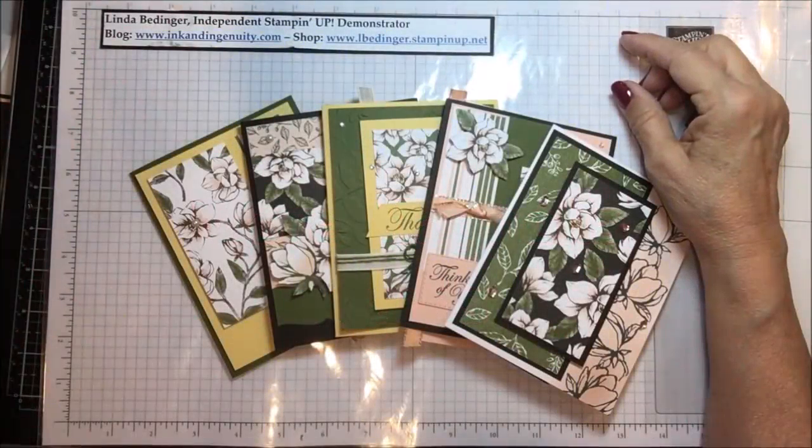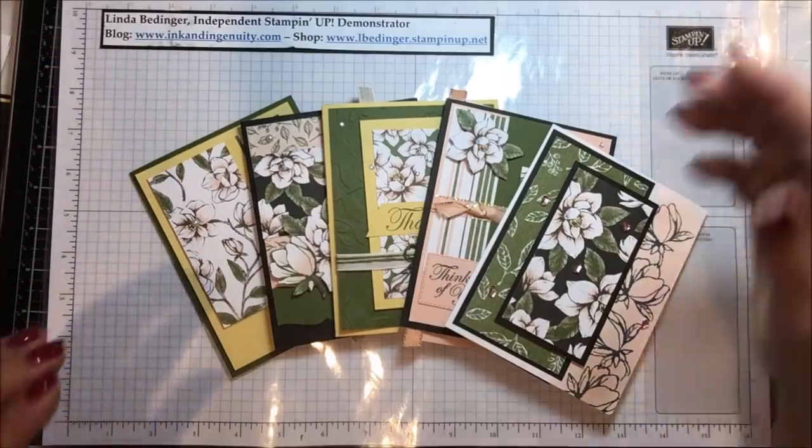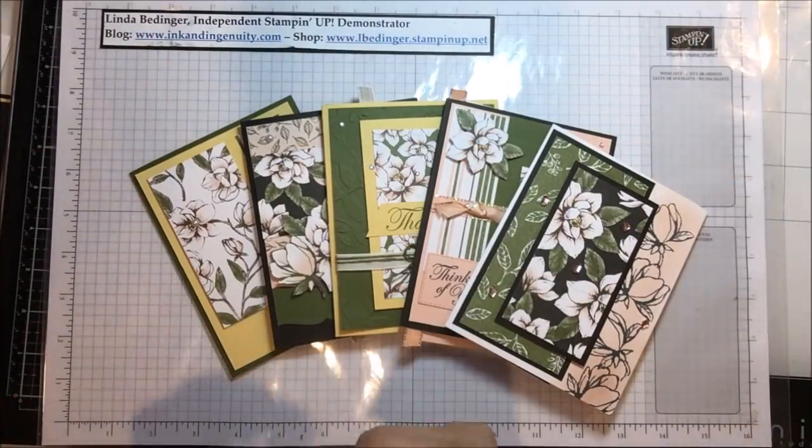Hello Stampers, my name is Linda Bettinger and I'm an independent Stampin' Up! demonstrator. And this is a follow-up video.